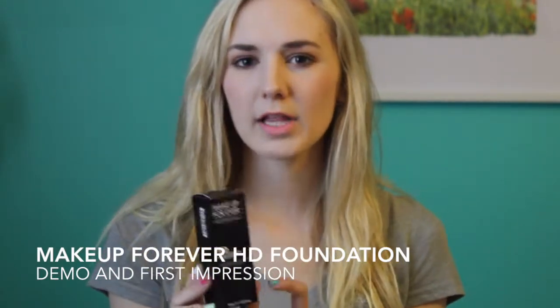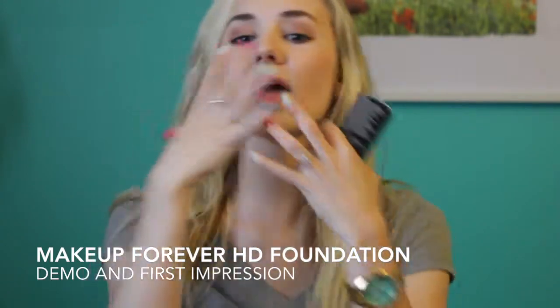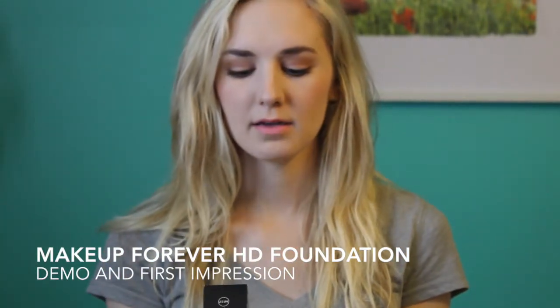I really liked it though. I only needed two pumps and that went over my entire face. I feel like it gave me really good coverage. I like it really sheer anyway, and I just felt like this was fantastic.